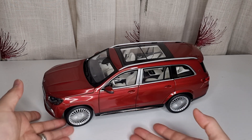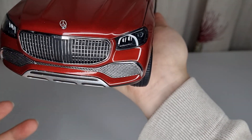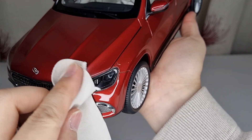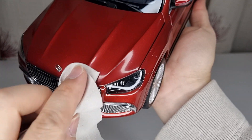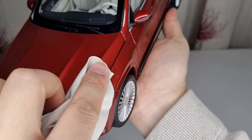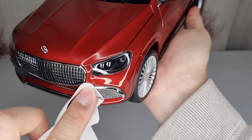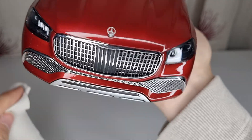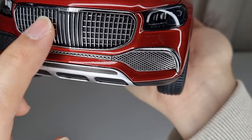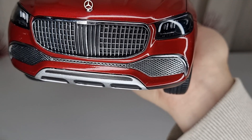First impression is nice and solid — it's kind of heavy, roughly about a kilo I would say. I'll measure it later and put the details in the description, as I always include pros, cons, and everything about what I post on my channel. It looks very nice and I like all the chrome parts of the grille — really cool, feels like a quality piece, possibly metal.